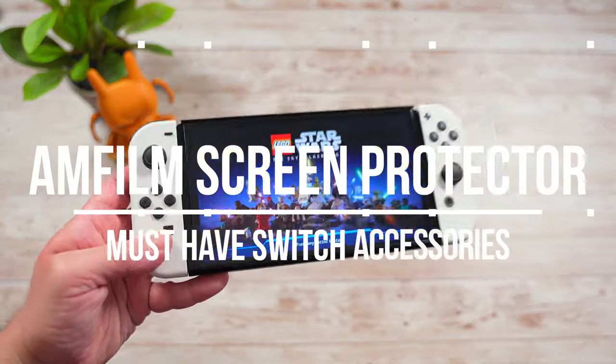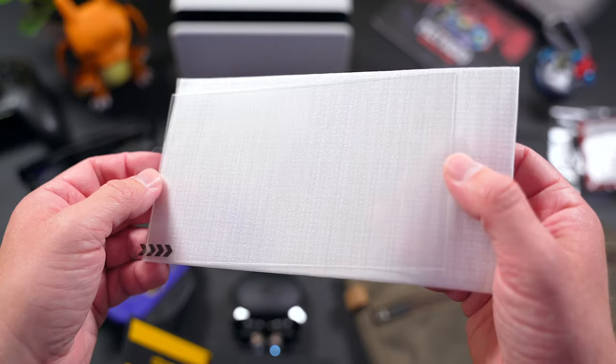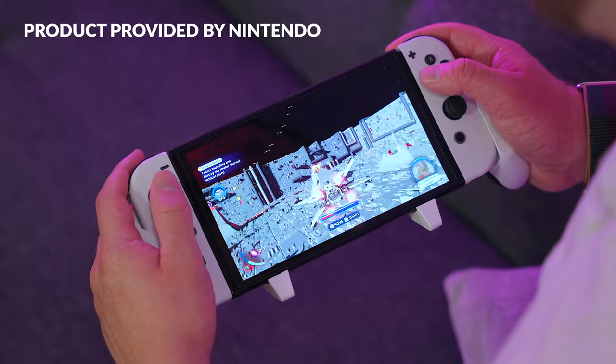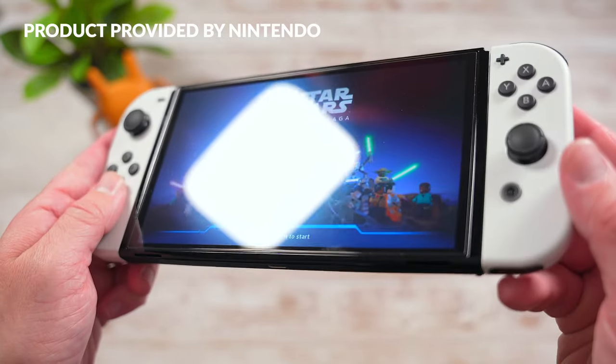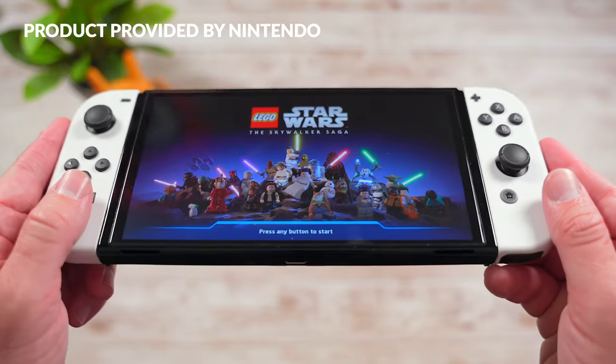First up is the Mfilm Tempered Glass Screen Protector. Mfilm makes some of my favorite screen protectors out there. They're cheap, reliable, easy to install, and they last. I use them on all of my devices from iPhone to iPad to my OLED Switch to my Switch Lite. I bought a pack of these prior to the launch of the original Switch in 2017 and it's still going strong, so I can say from experience that these things hold up for years.